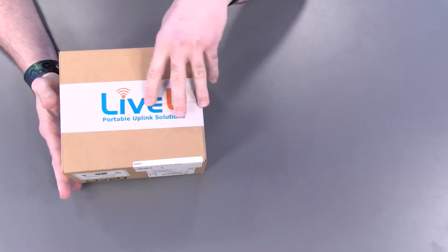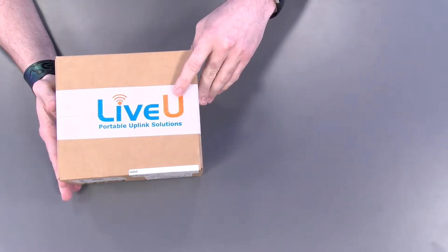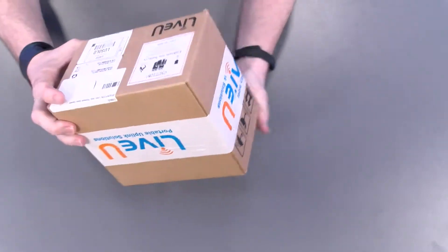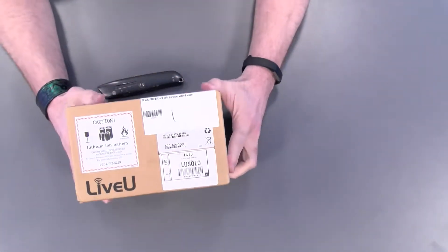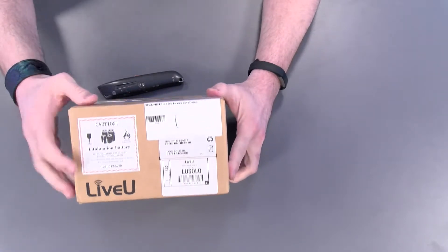You can see here we have a pretty simple box that it came in. We have our LiveU packaging tape here. It's got the caution label for the lithium battery.